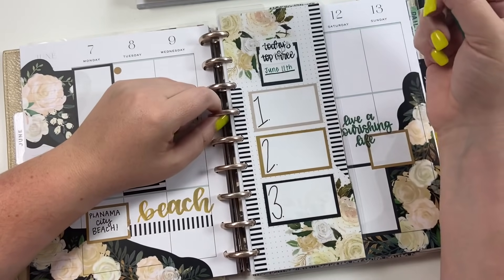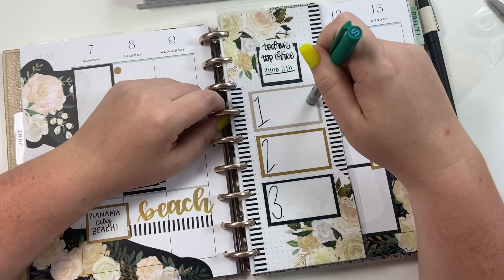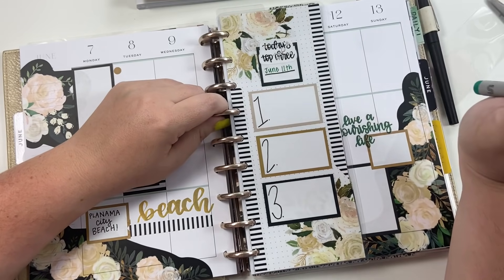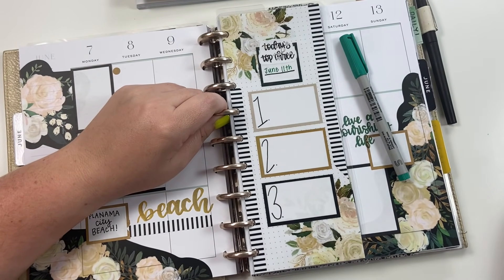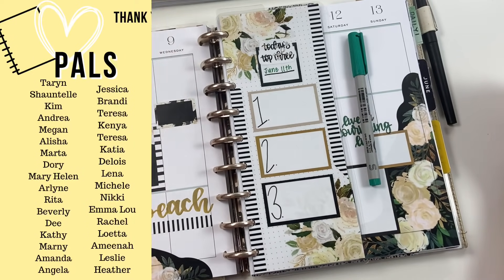I hope you like this video — if you did, hit the like button! I also have a whole playlist about laminated pages in your planner, so be sure to check that out if this interests you. If you want to see more of my videos, hit that subscribe button, and happy planning!